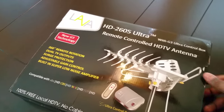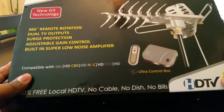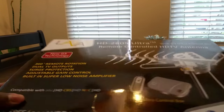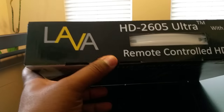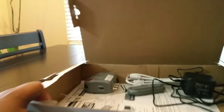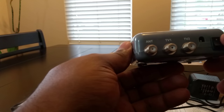Let me go ahead and open this up for you. I'll set the camera down so you guys can see. Sometimes I ramble on a little too much — anyone who knows me knows I can talk.